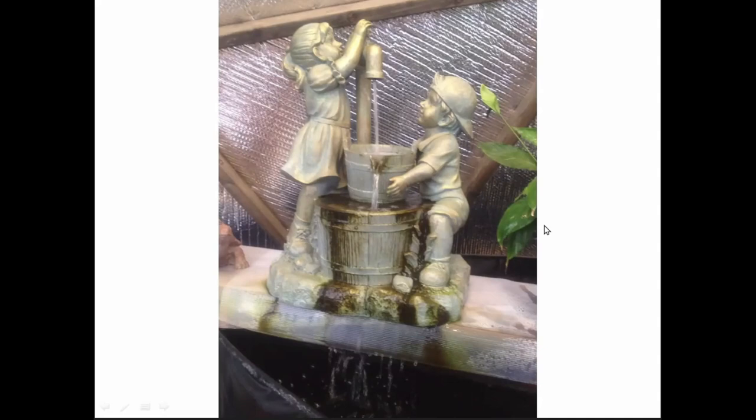Here's another waterfall idea — some family statuary that had endearing qualities connected to raising their kids, so she brought it into the dome as part of their waterfall. All of these are just attached to the solar waterfall that came with the dome — just the solar panel and the pump.